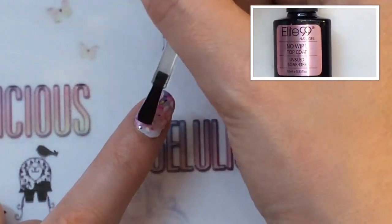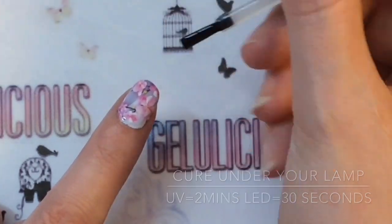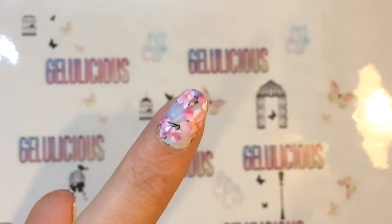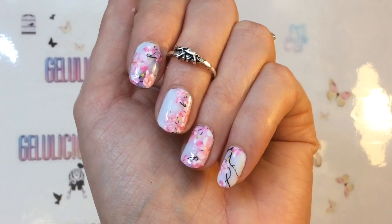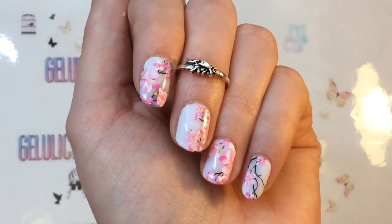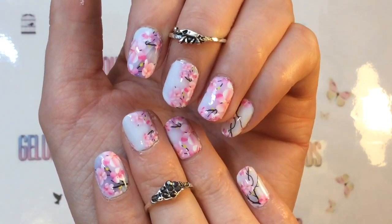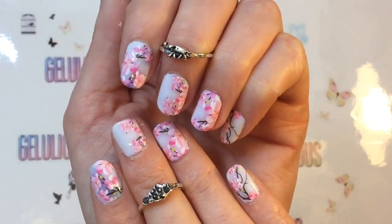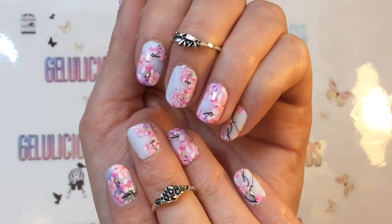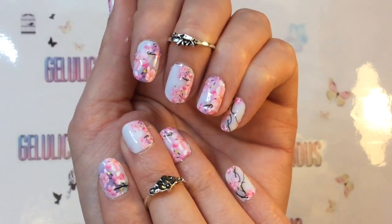Then it's just applying a top coat and that is it! I am mega impressed with how these look — just look at how gorgeous it is. What I love about these is it doesn't actually look like a water decal. Some of them look really pixelated and you can tell a mile off it's a nail art wrap, whereas with these you could think it was stamping or something like that. I am mega impressed.